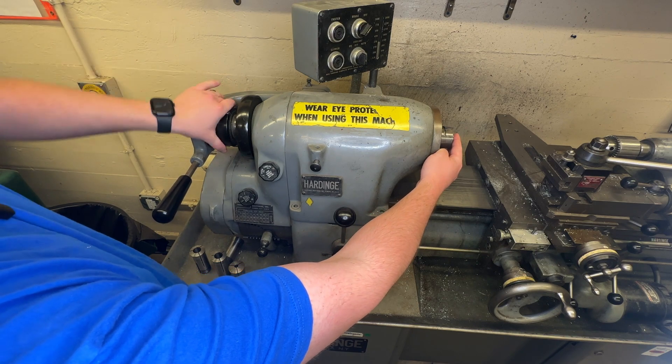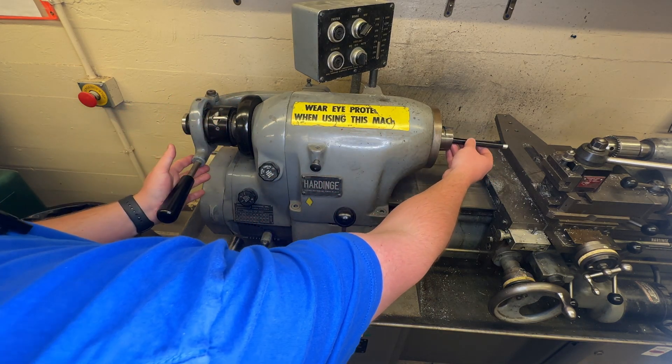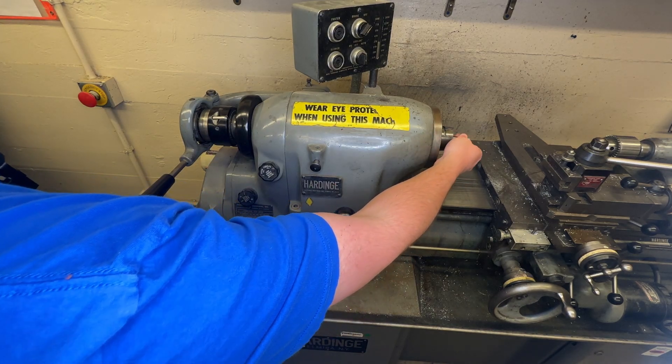I'm going to do it until it's a little bit tight, and then get a piece of my material and make sure that when it's loose, I can fit the part in. And when I pull it tight and it sticks, it holds my part nice and tight, and that's good.